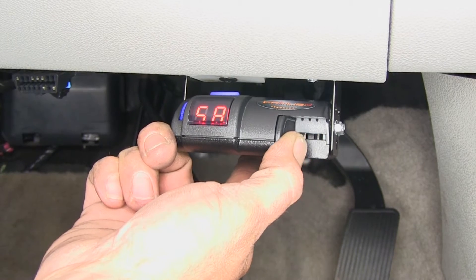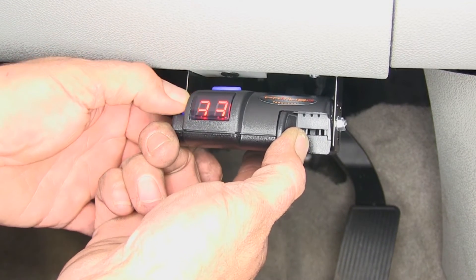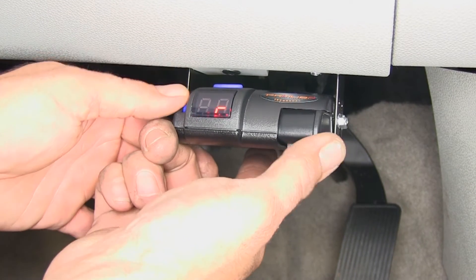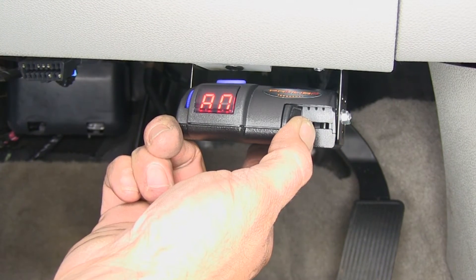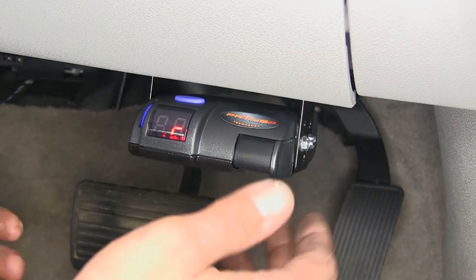Every time we manually override, it'll come up to our maximum braking potential that we've got set. So whether we set that down to a 2.3 or all the way up to an 8.0, when we hit that lever, it'll activate for us. A few really nice features about the Primus IQ are going to be, first, it has a continual diagnostics check.